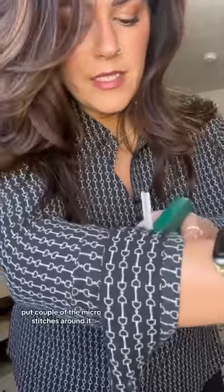You can easily take it out without ruining your blouse, and you no longer have a gap. If you have a sleeve that just keeps unfolding, use your little micro stitch gun. Roll up your sleeve to where you'd like it — be careful because the thing is pointy — and put a couple of the micro stitches around it. It's not gonna fall down.